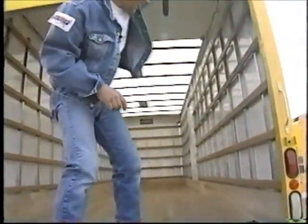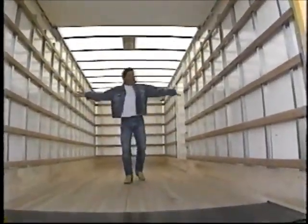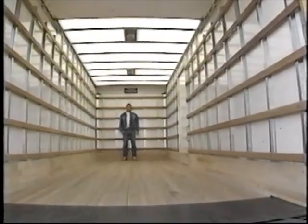Take a look at this. This is the inside of the medium sized truck. As you can see there's lots of room in here, and if you look up you can see that while you can't see through the ceiling, it does let the light in.